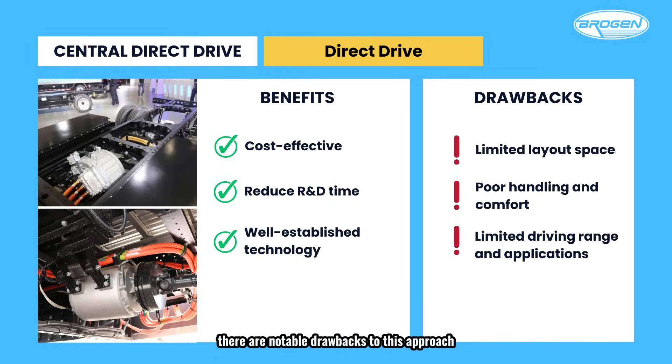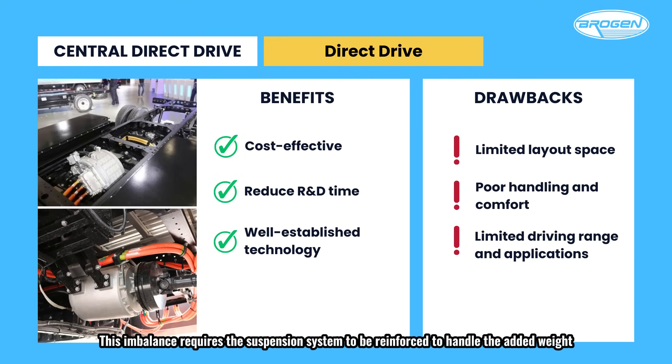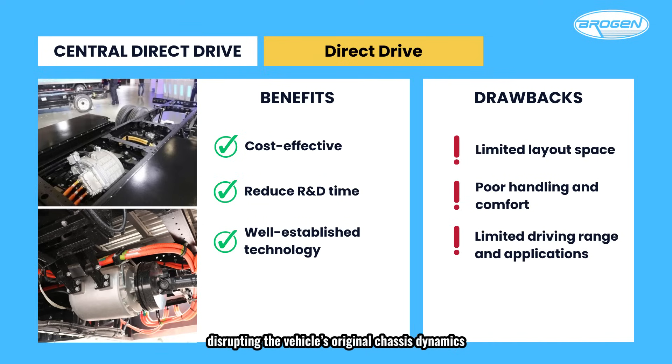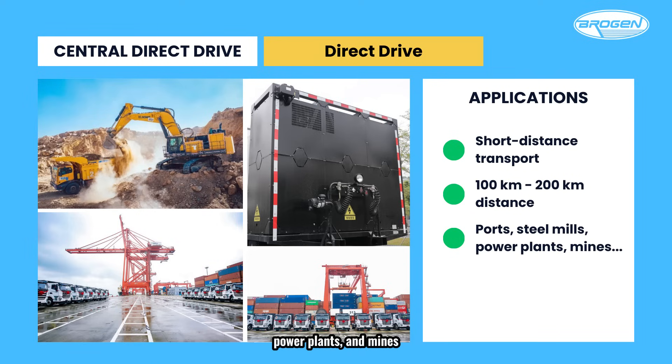However, there are notable drawbacks. The first is limited space for battery packs — since the vehicle's structure isn't significantly altered, space for battery placement is restricted, limiting driving range, application scenarios, and the layout of battery cooling systems. The second issue is poor handling and comfort. Unlike purpose-built electric trucks, converted models were not originally designed or optimized for battery placement and weight distribution. This imbalance requires the suspension system to be reinforced, disrupting the vehicle's original chassis dynamics, increasing braking distances, and significantly reducing overall comfort. Currently, most heavy trucks using the direct-drive system are deployed in short-distance transport scenarios, such as ports, steel mills, power plants, and mines, and are less suitable for medium or long-distance transportation.